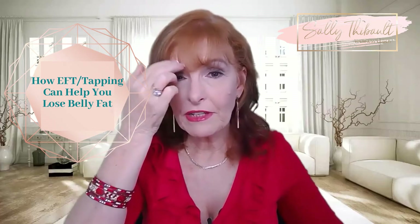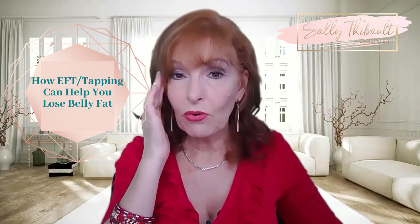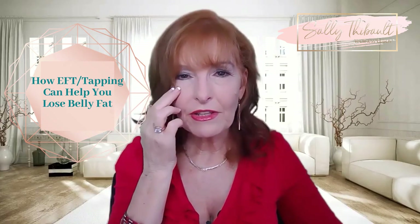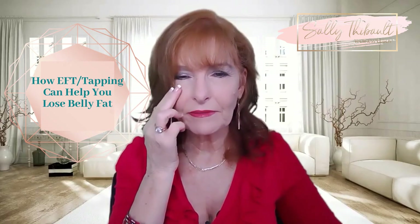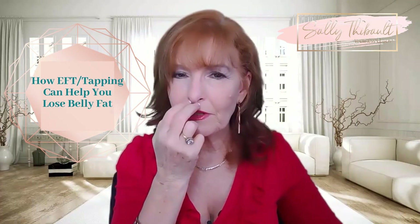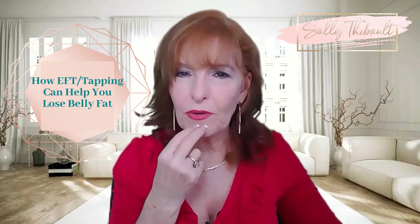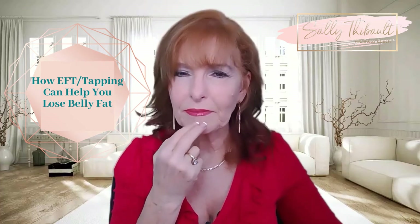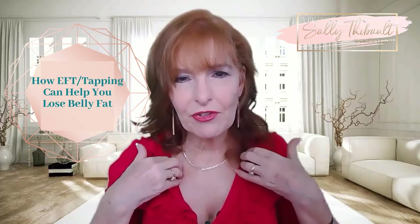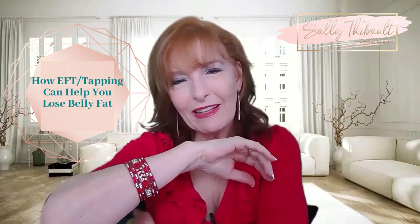Eyebrow point: "This stress." Side of the eye: "Feeling all this stress." Under the eye: "This stress I feel in my gut." All this stress. All this stress trapped in my gut. This level seven stress. Feeling this stress.